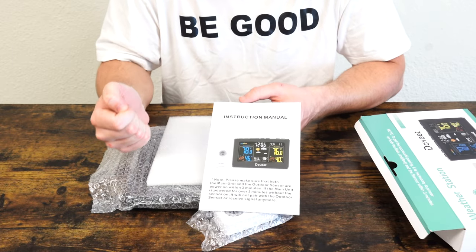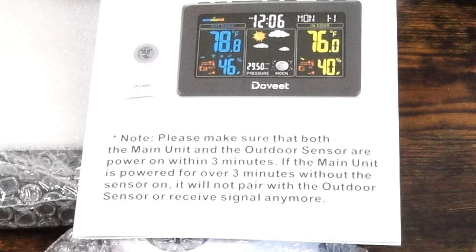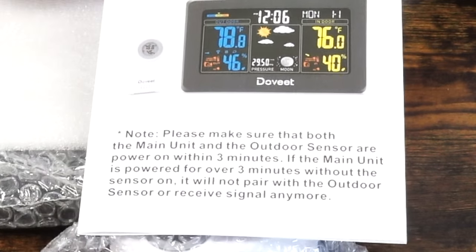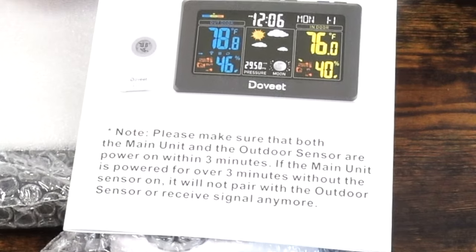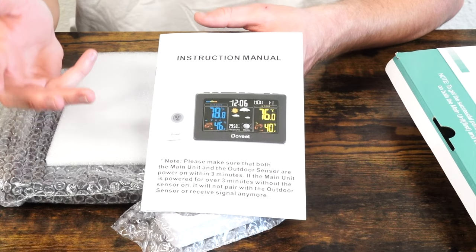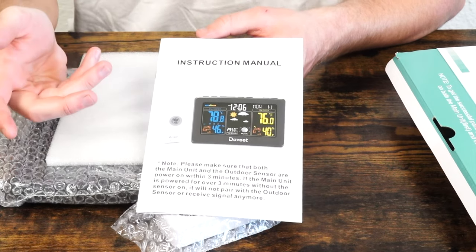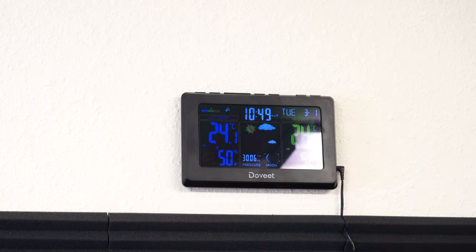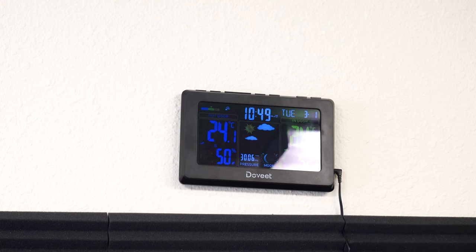In all of my videos, I emphasize reading the user manual. And if you leave the clock on without pairing it to the sensor, it actually works improperly. I think we should probably turn the sensor on first and then turn the clock on. At the back of the clock, of course, are mounts, so you can mount it to a wall.